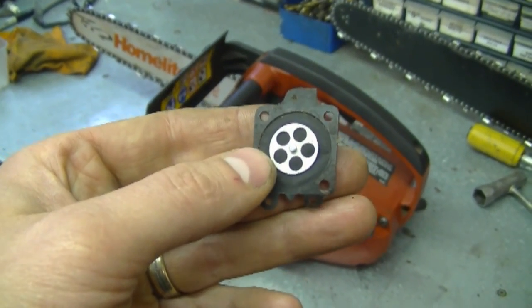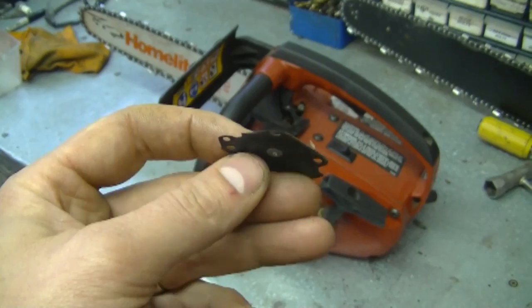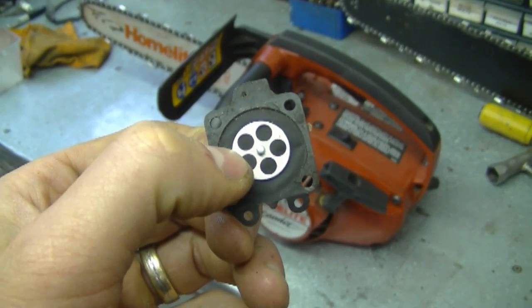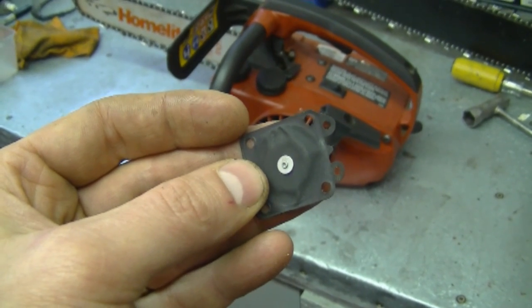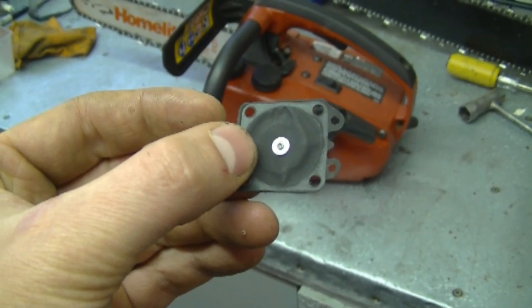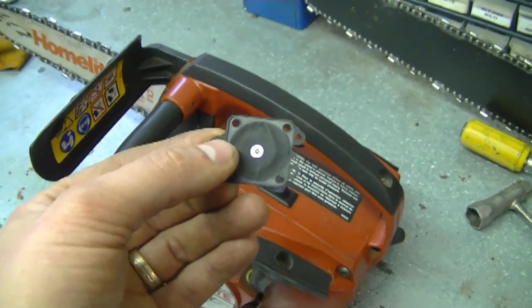Regarding reusing diaphragms — someone asked if you can put oil on them to soften them up and reuse them. It might help for a little while, but ultimately you should replace the whole carburetor kit if the diaphragms are getting hard. Putting oil on them to soften them up is not a permanent fix. It might be okay for your own equipment, but I wouldn't recommend doing it for a customer — they'll be back in your shop saying it's not running again. For what a kit costs, just put a new one in. It's almost a maintenance item and will save you a lot of aggravation.